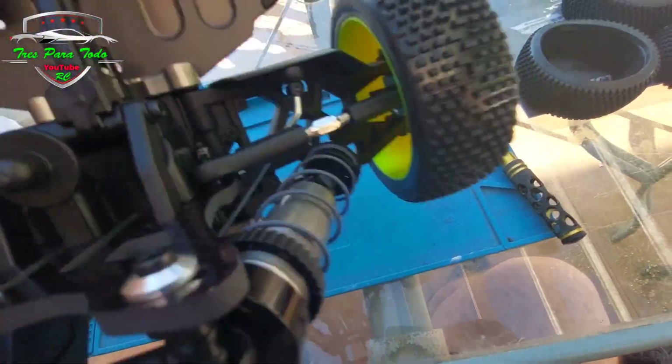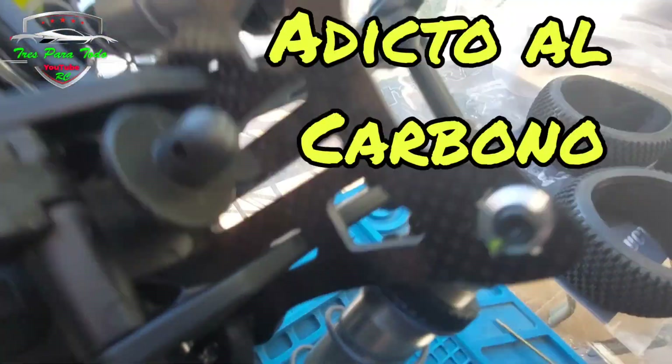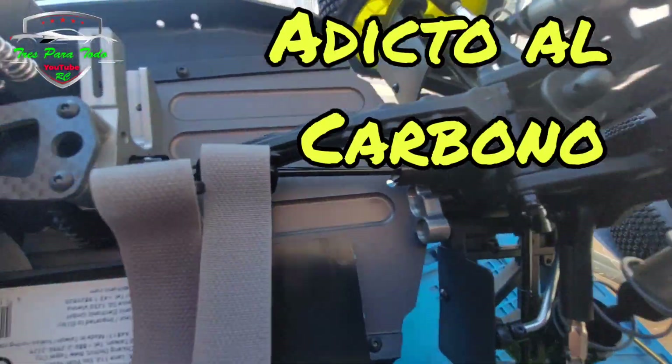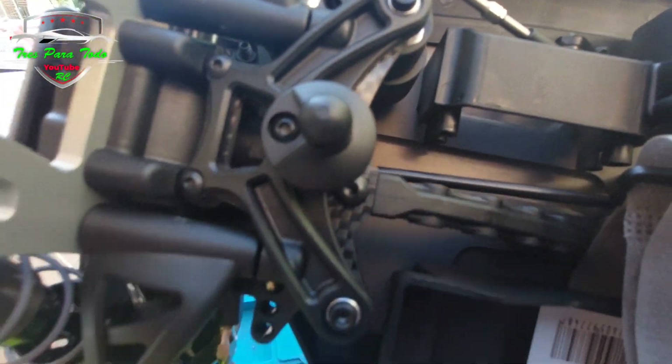Fijaros. No, mariposa de carbono. Fijaros, fijaros, how cool the carbon. How cool the carbon. Fijaros, the chassis. More carbon, more carbon.